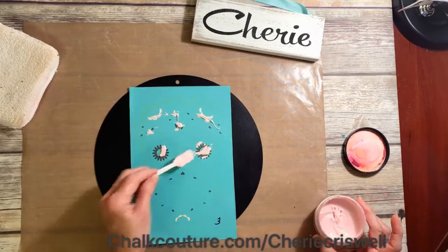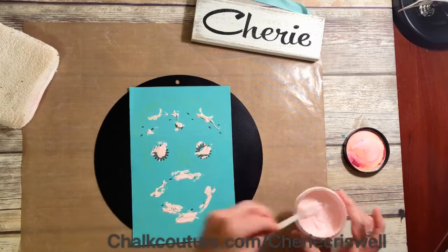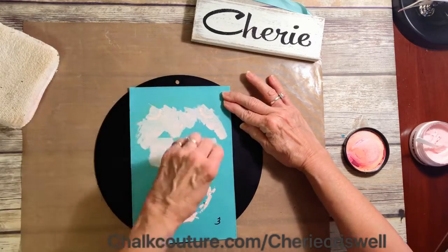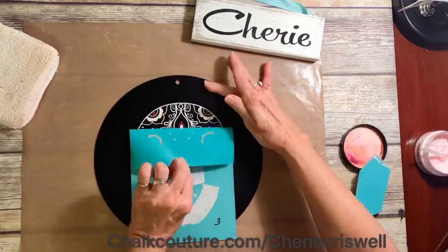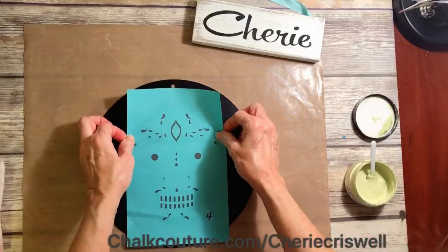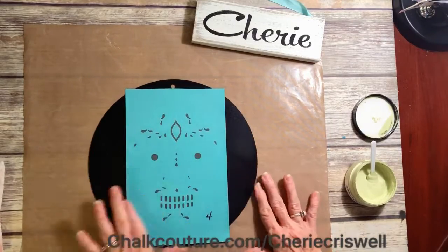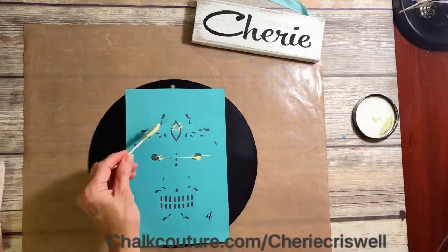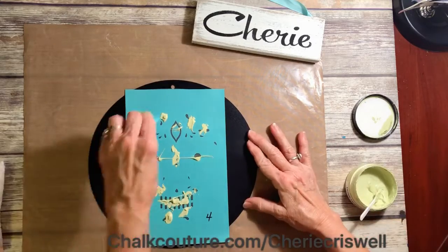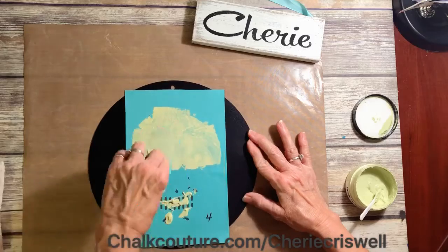I used four colors: white, current jam, blossom — I'm not sure on that one, I'll have to look it up — and honeydew. Here I am putting the last layer on. These tips work like a charm.